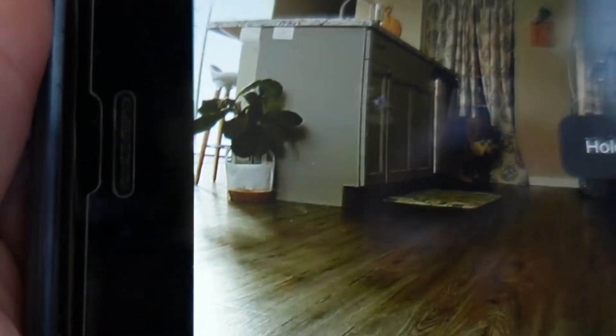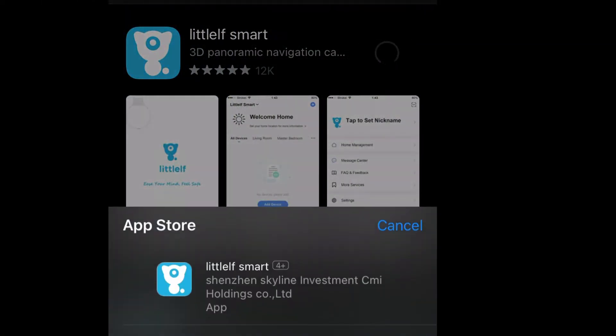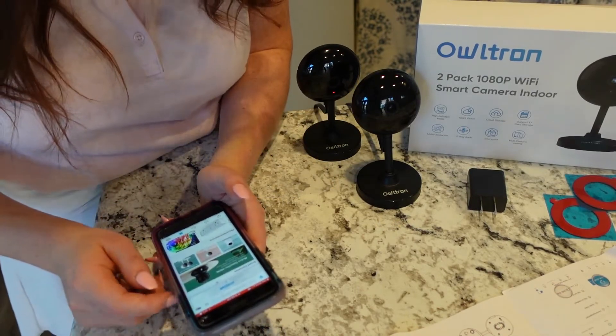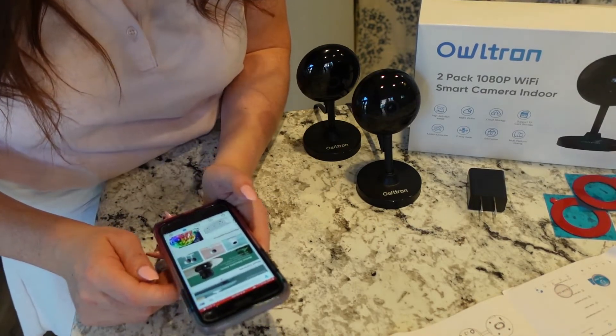It's also a great way to keep an eye on your pets when you're away. The first thing I'm going to do is download the Little Elf Smart app, then I'll connect each camera to the network following the instructions on the app.